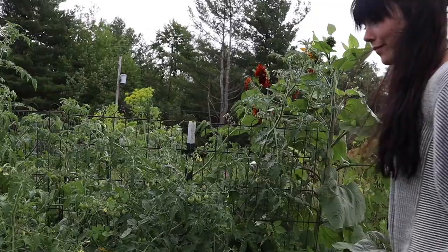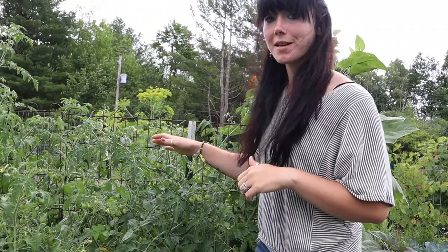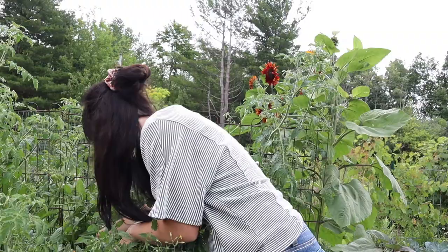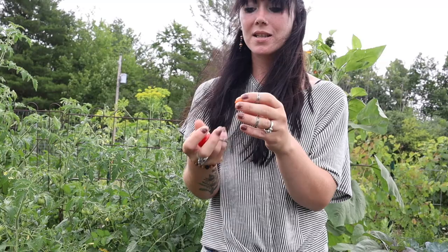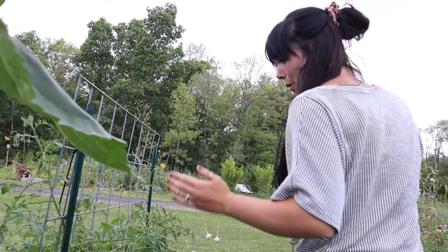I think I just found something super exciting — I think I just found our first ripe tomatoes of the season. Check them out! This is a cherry heart variety. This is exciting — lots more tomatoes on the way.